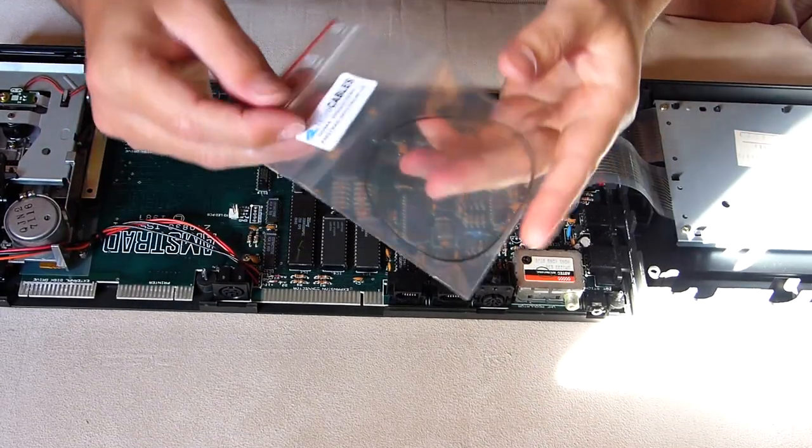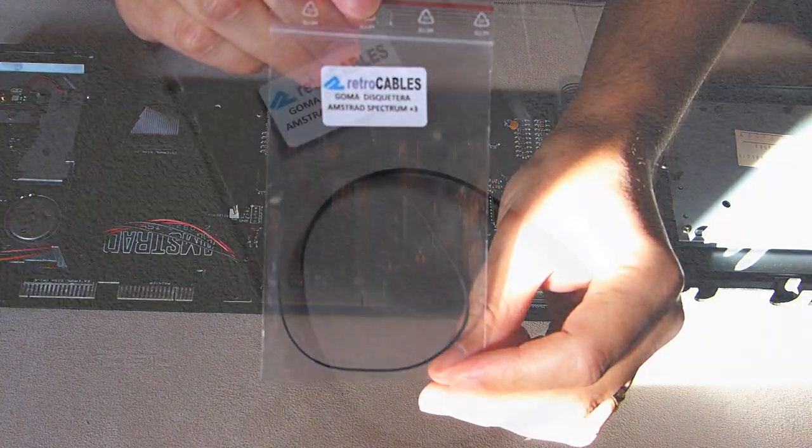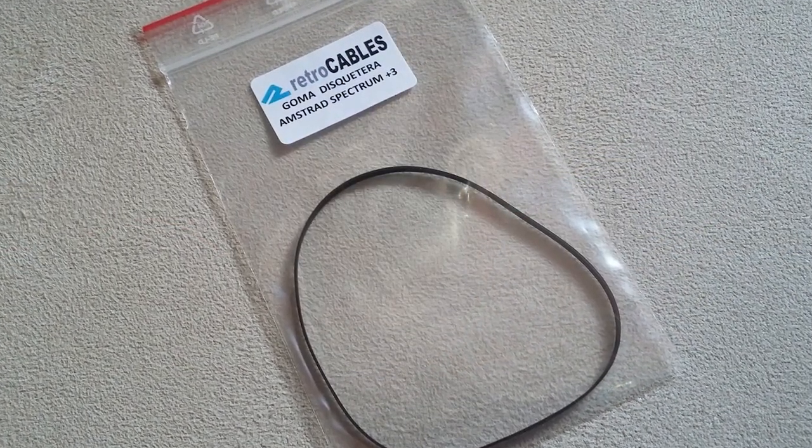Here's the belt that I bought from Retro Cables. This insignificant looking little thing will breathe life into the Plus 3.